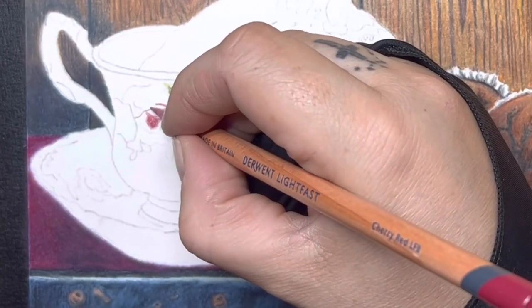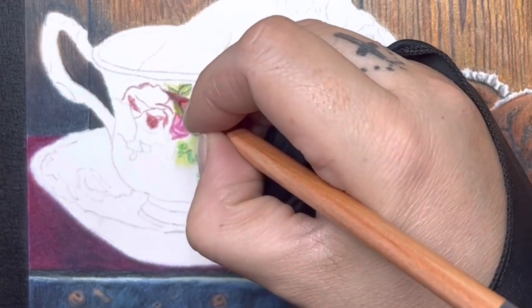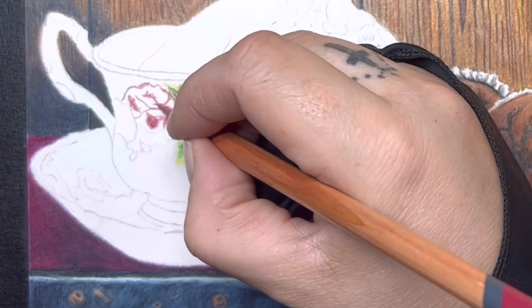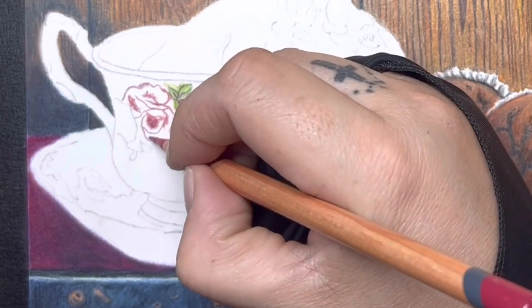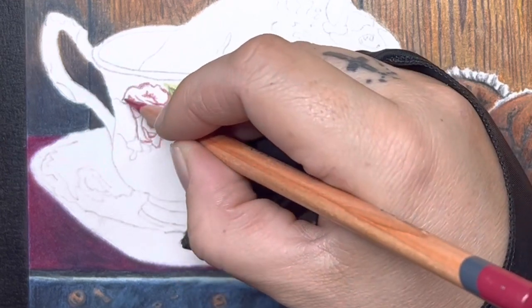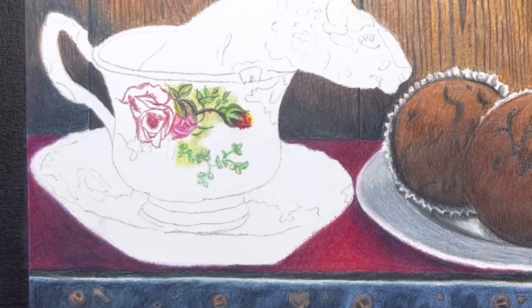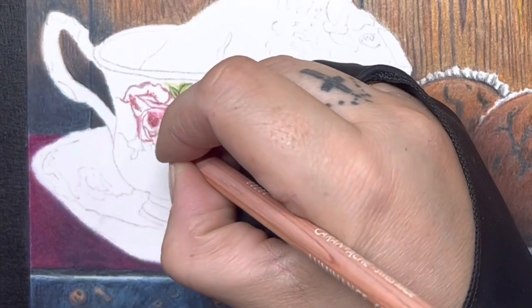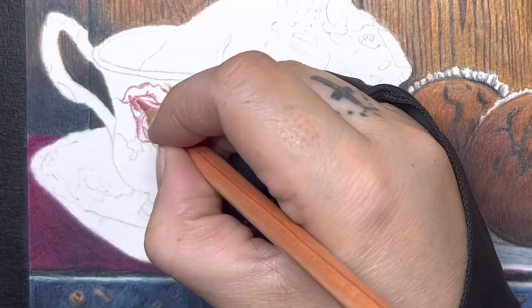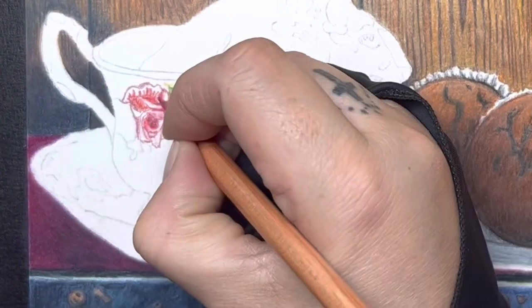On this piece, I did not use any OMS either. I tried to stick with just using the color pencils and burnishing them toward the end so I didn't have to go over it with any OMS to blend it out. I didn't want to add that many layers or smudge it out, so I wanted to stick with just my pencils on it.